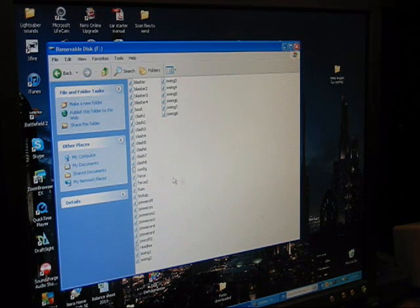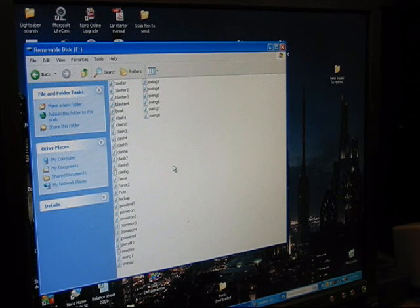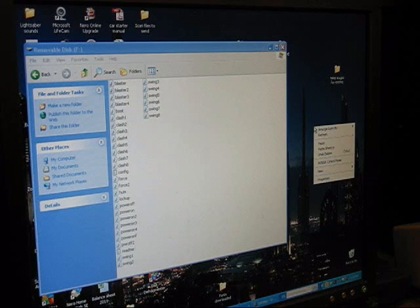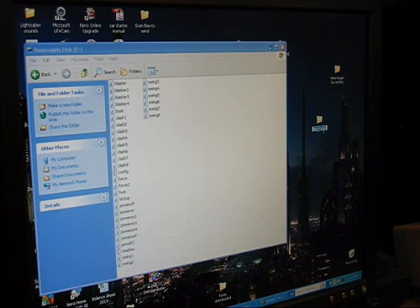We're not going to get into the technicalities of what these sound font files are, but the first thing you're going to need to do — and this is very important — is to take this SD card's contents and make a copy. So we're going to go over to your blank spot on your desktop, right-click, go down to New, over to Folder, and we're going to make a new folder. We're going to call this Crystal Shard, because that's the sound card I'm working with.